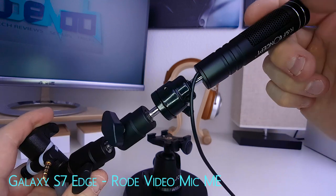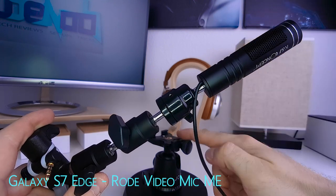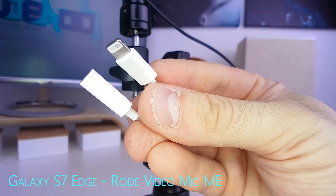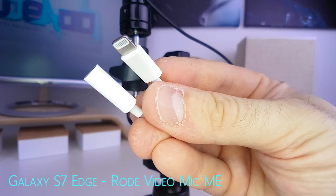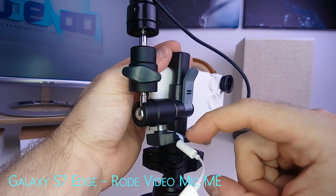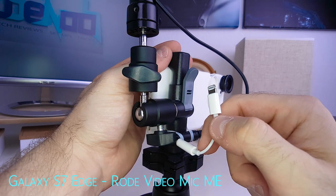Before we proceed, let's put the whole setup on the monopod. The mic jack plugs into this end of the adapter, and to connect it to the phone we need this Apple 3.5mm to lightning adapter cable. One end plugs in here, but the whole contraption needs to be placed a little differently so it can be connected to the phone.